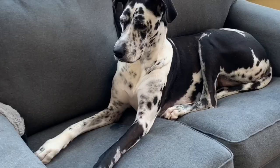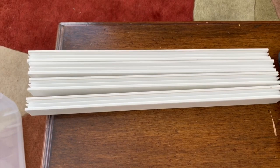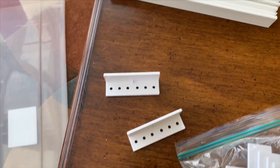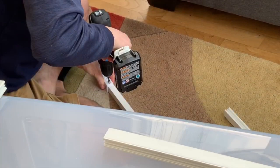The bins we're going to be transforming are these 200-quart bins from Walmart — very big, very inexpensive. The company I got my parts from is Specialty Enclosure Designs. We've got the top and bottom pieces, the side pieces, the connectors for the top and bottom, and your corner pieces. Basically it's a PVC frame that's going to hold your sliding glass doors.